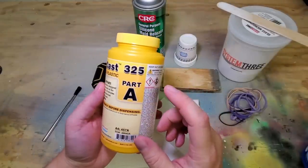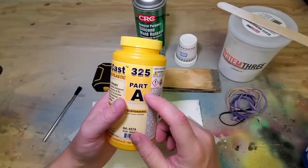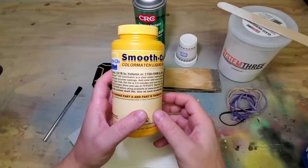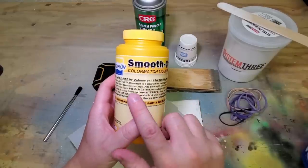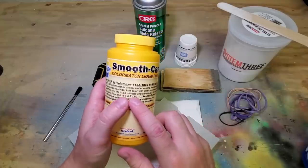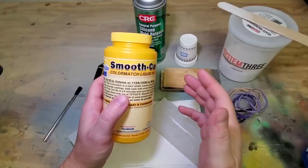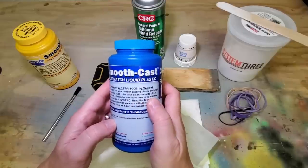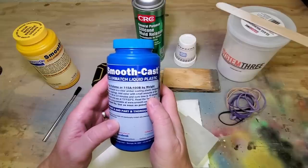They do make a spray you can put into part A to make it last a little bit longer, but I like to just do some casting and use it all up in a pretty quick period of time. The pot life is 2.5 minutes — that's how long you have to stir it and get it into your mold, which is not a real long time, but I've found it to be plenty. The cure time listed is 10 minutes, though I usually give it a bit longer than that to make sure it sets up properly.